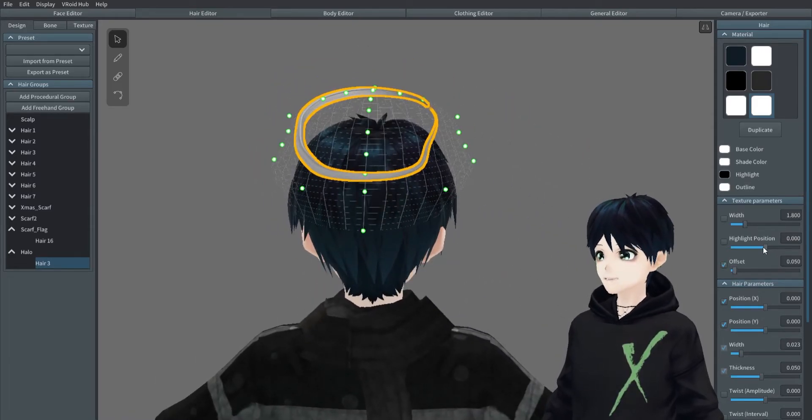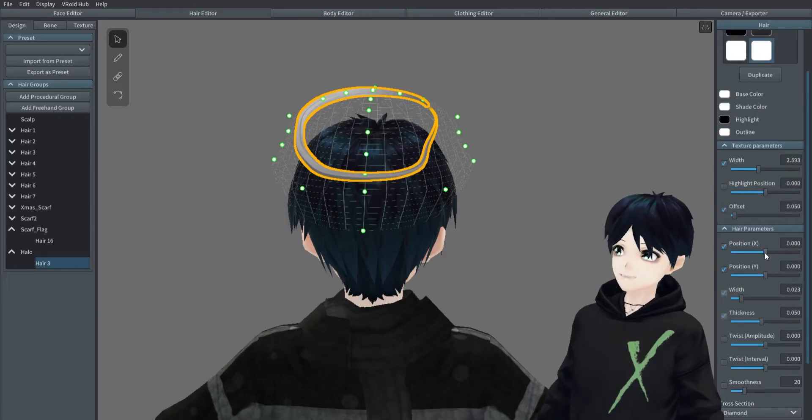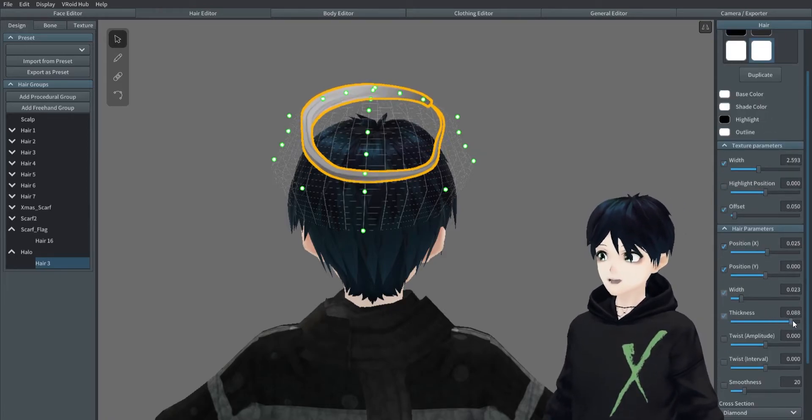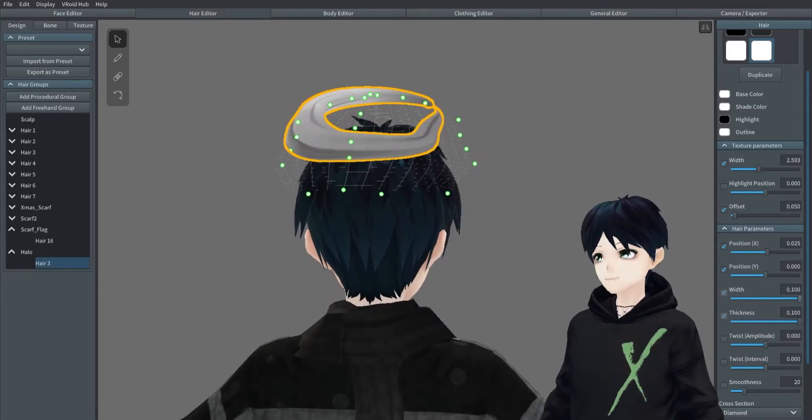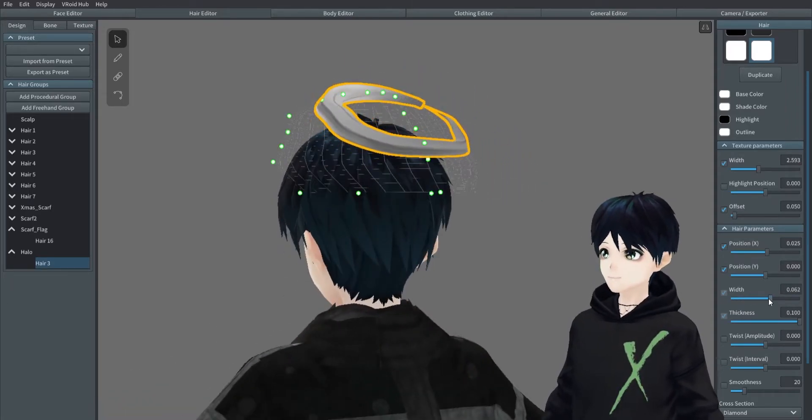You're very welcome to play around with the width and the thickness. If you want a thicker halo or a thinner halo, whatever your preference is, play with the sliders.